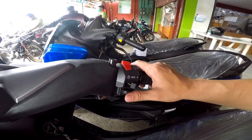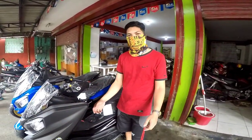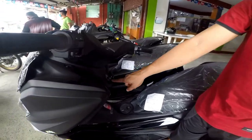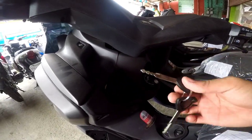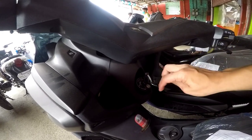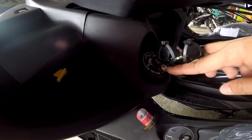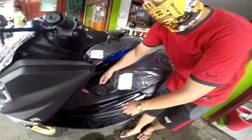Dito naman po yung kanyang push button. So yung kanyang ignition key — ordinary pa rin po yung kanyang ignition. Pero meron na po siyang lock ngayon. Tapos po yung kanyang fuel tank, andito po nakapesto.